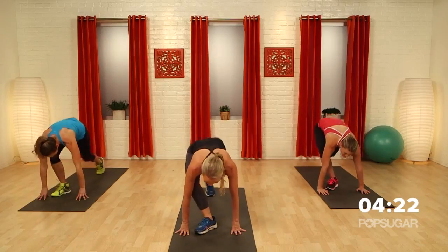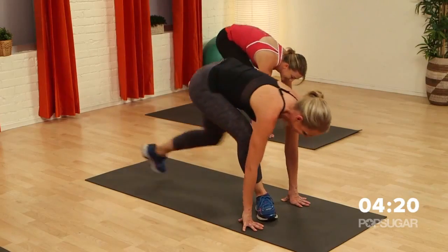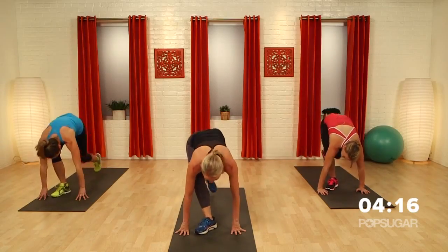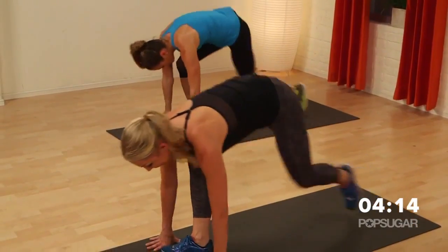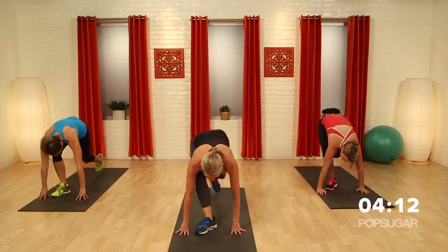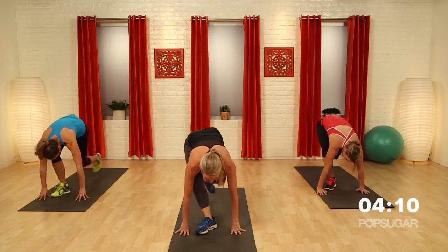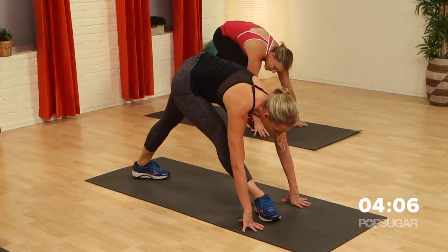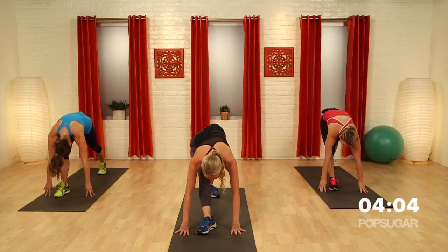No cheating. Ready — pick it up. In, out. Keep it moving. You've got eight more to go. Ready — eight, seven, six, five, four, three, two, one. Stretch it out. Nice work guys — that was killer.